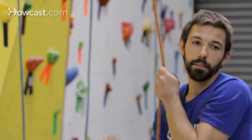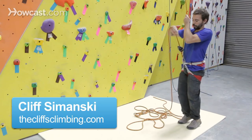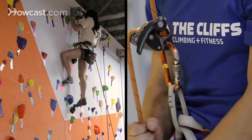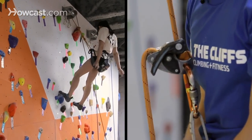Once Tiffany gets to the top, she's going to yell, "Take." Take is the command for me as a belayer to pull all the slack out of the rope, getting it nice and tight. This way Tiffany knows that she can sit back in her harness and that I've got her with the belay device braked and locked.